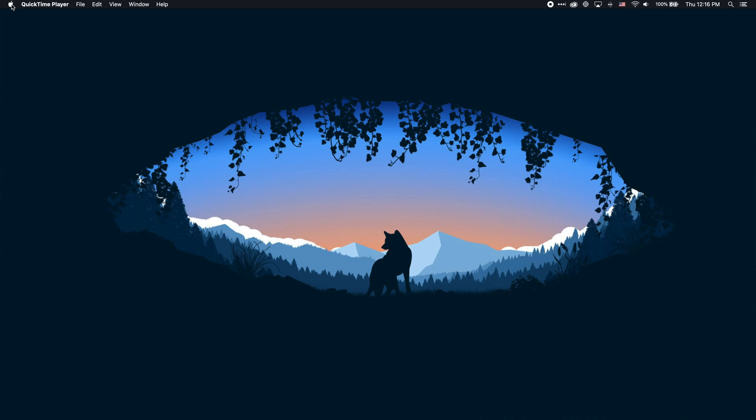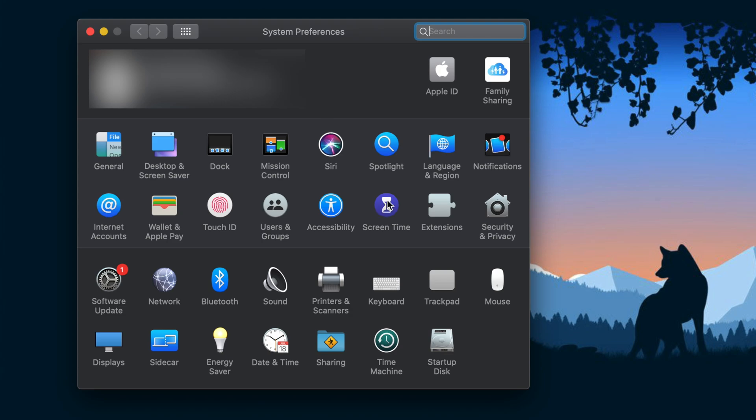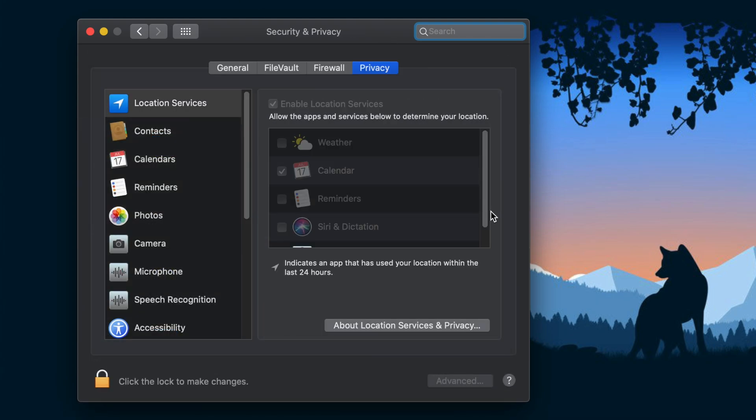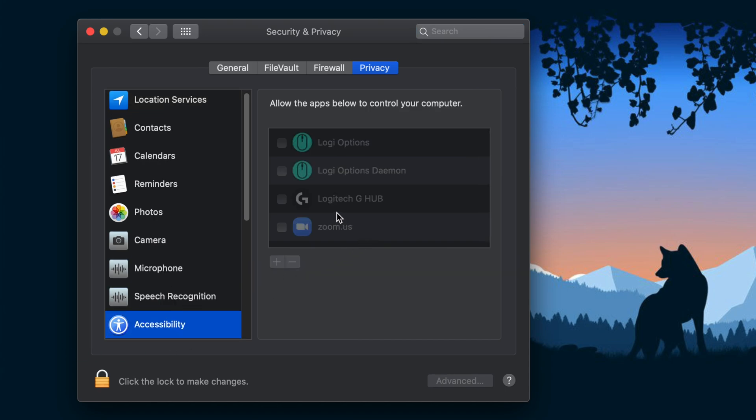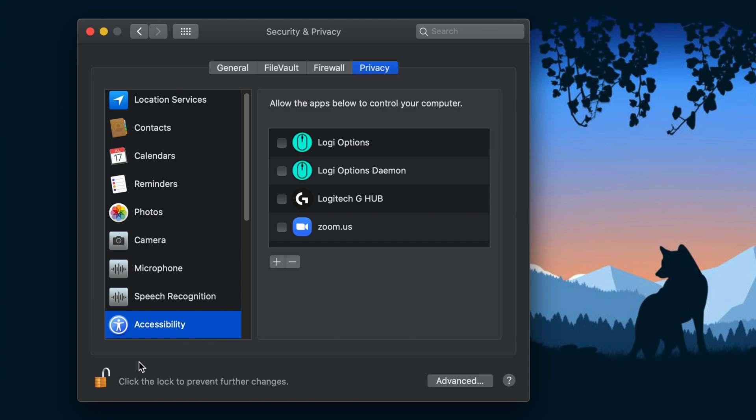You can just hit the little G icon up top and hit the quit button. Next, we're going to go to the Apple icon, System Preferences, and then we're going to go to Security and Privacy. We're going to go to the Accessibility option on the left hand side, and we can see the Logitech G-Hub is not selected. Now if this is grayed out for you, it means that your settings are locked and you just need to hit this lock icon right here and then put in your password, and then it will unlock them for you.